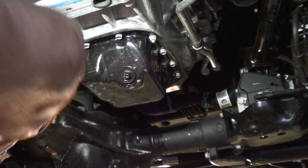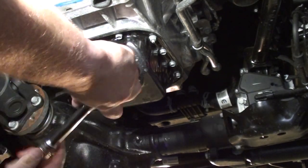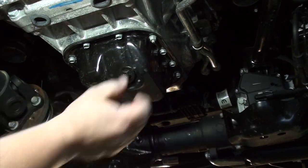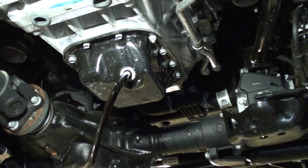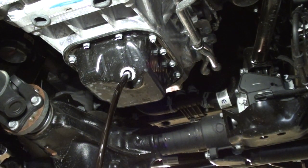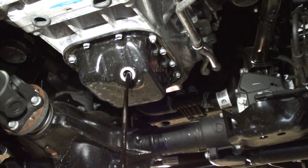I pulled my Gladiator on a set of ramps to make it easier. The Jeep is in park with the emergency brake set. Use the 13mm socket and ratchet to remove the drain plug. Have a pan or a bucket in position under the drain hole because once the drain plug comes out, the oil is going to come out as well. Set the drain plug in a safe location where it won't get lost or covered in dirt. If it does get covered in dirt, just clean it off before reinstalling.